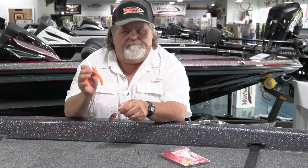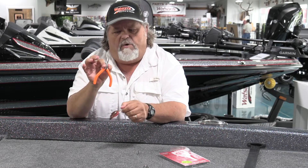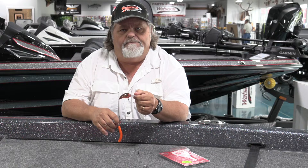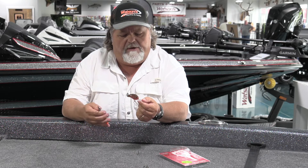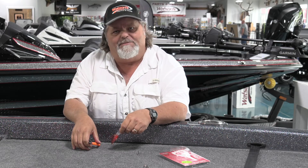So, split ring pliers — put a pair in the tackle box. I promise you, you'll use them way more than you'll ever know. That way you can keep good fresh hooks on your baits, ready to go. I hope this helps out. If you have any questions or want to see it up close, come in and see us up here at Watson's Marine. We'll be glad to show you what it's all about. Thank you.